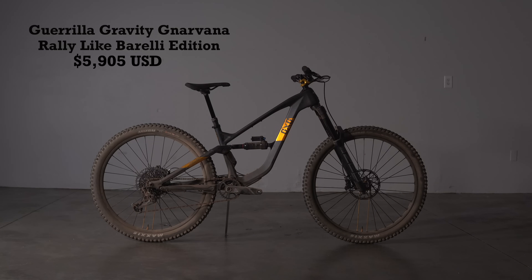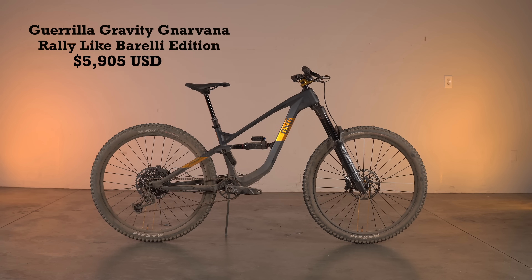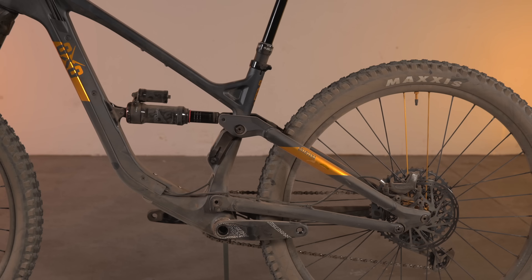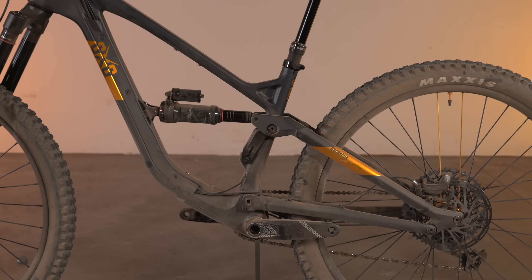In this video, we'll be looking at the USA-made Guerrilla Gravity Gnarvana Rally Like Barelli Edition. To read the full review, make sure to head to VitalMTB.com after this video.